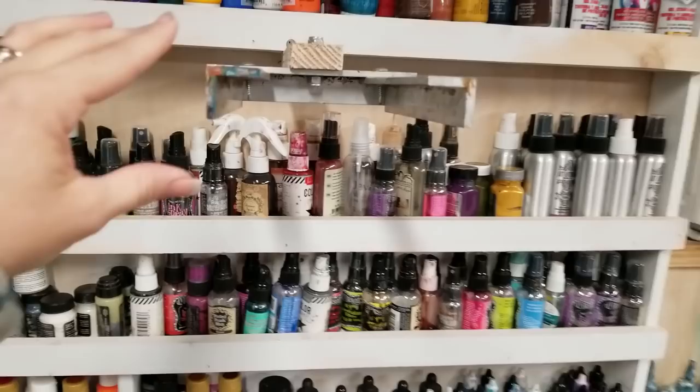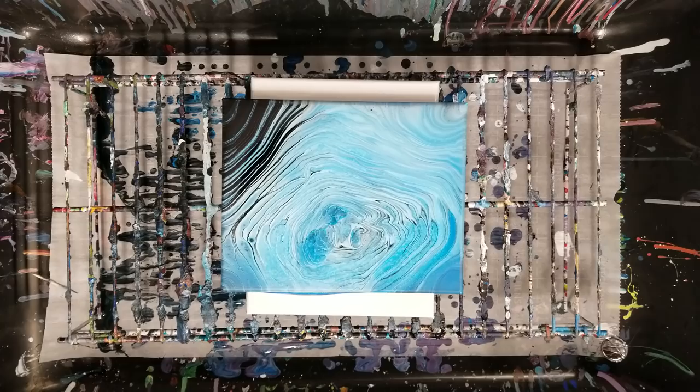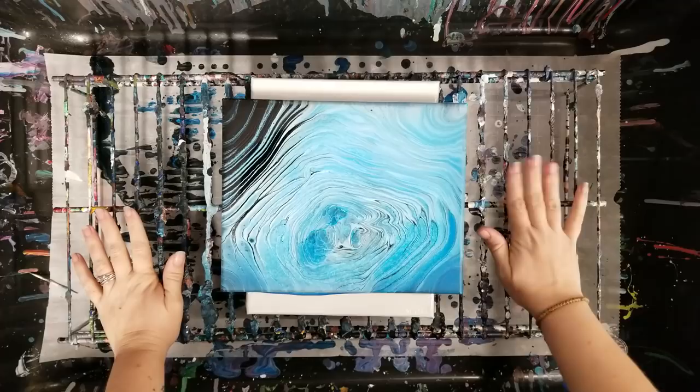Up here is an arm attachment that I made, attached to my shelf, and that's where my phone goes for my videos. I'll set it there for now and move the screen so you can see a painting that I did yesterday.